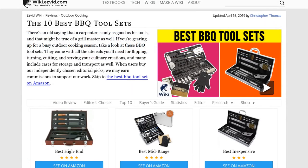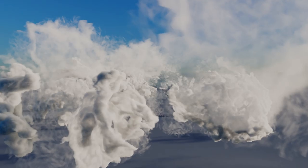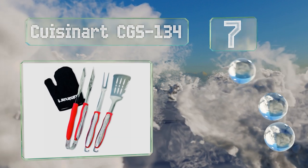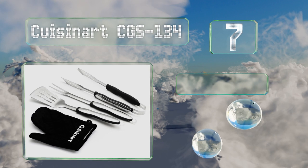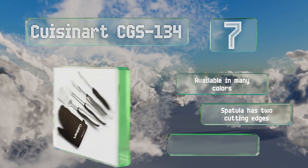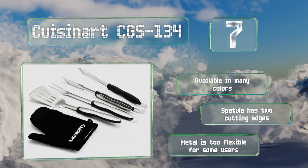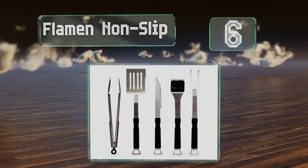At number seven, the Cuisinart CGS134 comes in at a highly affordable price in light of the quality of its utensils. It includes the three primary grilling implements and, unlike most, a heat resistant glove for when you need additional protection. It's available in many colors and the spatula has two cutting edges, but the metal is too flexible for some.